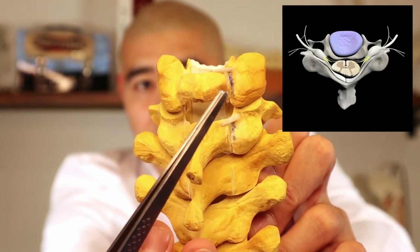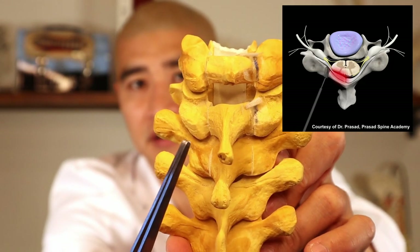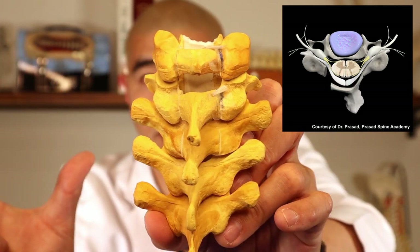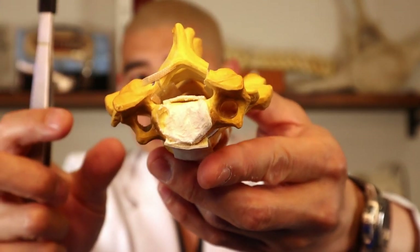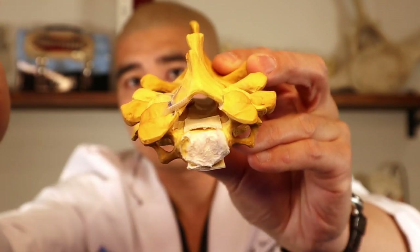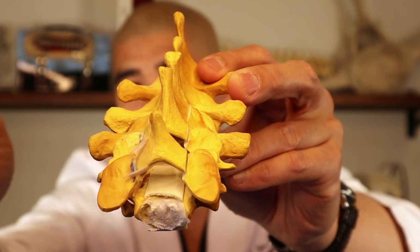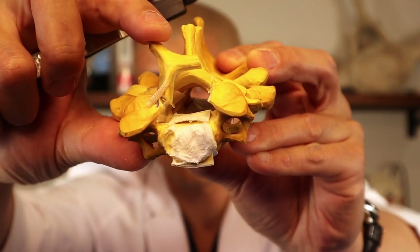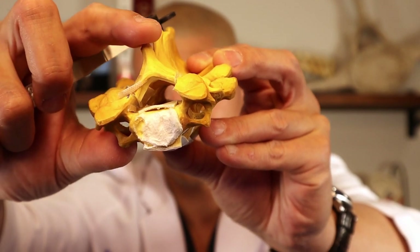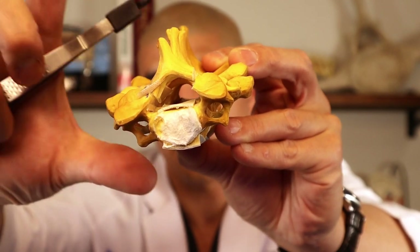A laminoplasty is kind of like an angioplasty for a clogged artery — they put a balloon and stent it open. 'Plasty' just means to expand. Basically, a laminoplasty involves making a cut all the way through the bone on one side, and then a cut partially through on the other side. If you cut all the way on one side and partially on the other, you can hinge it open like a trap door. So the open side is here, the closed side is here — like a little trap door — and as a result the canal diameter opens and the spinal cord has space.